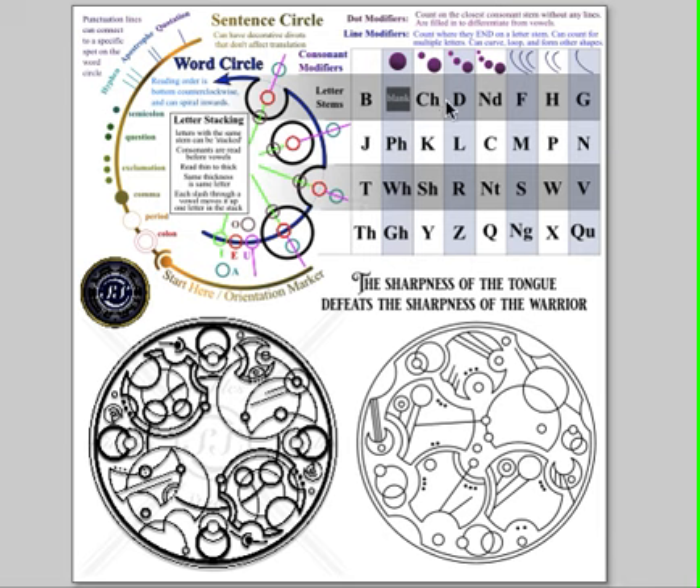A deep divot with no modifiers is a B. Put three dots on it and it's a D. Put one line on it and it's a G. This script is read starting at the bottom and then going counterclockwise, like a time traveler going back in time, unless we have one of these marks, which denotes where the bottom and counterclockwise is for a word.